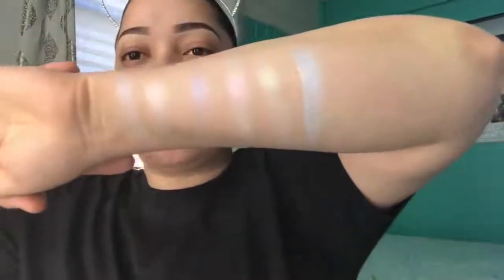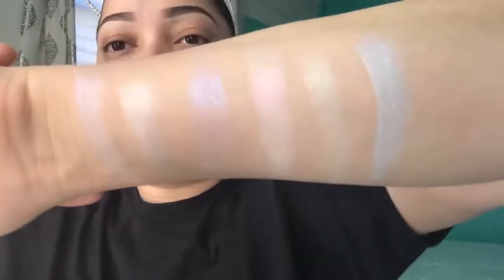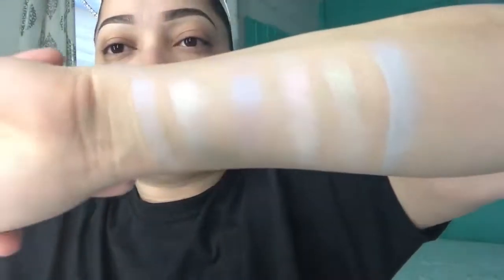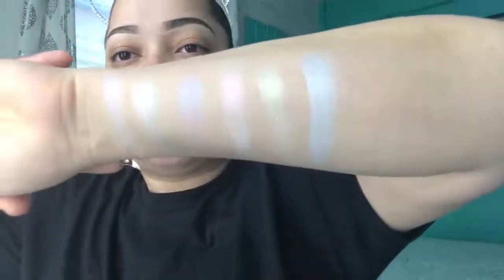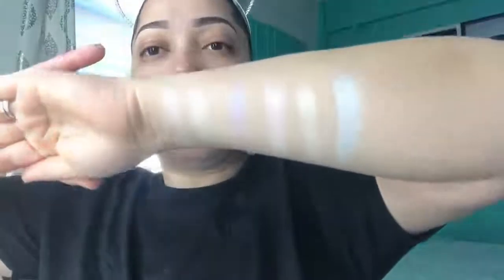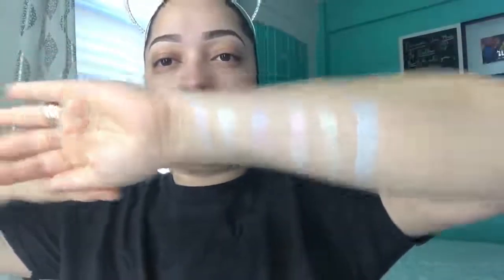Next is Blue Moon. Oh, that one's really pigmented — it came with a punch! As you can see guys, these are all holographic highlighters. Let me come close so you guys can get a really nice look at those. See if we can see that gleam — it's blinding!